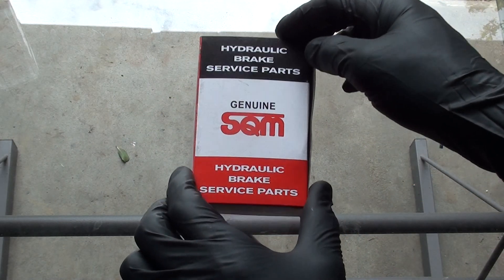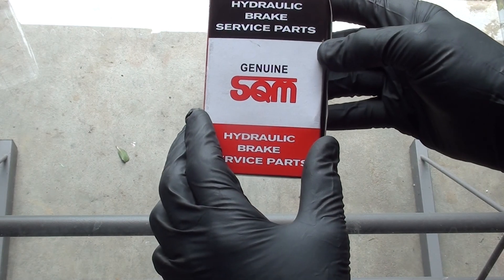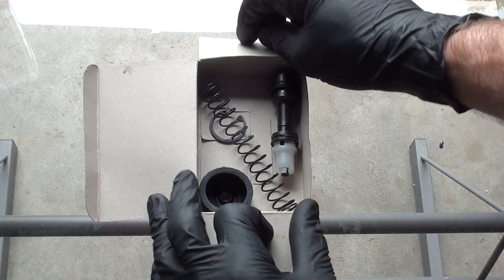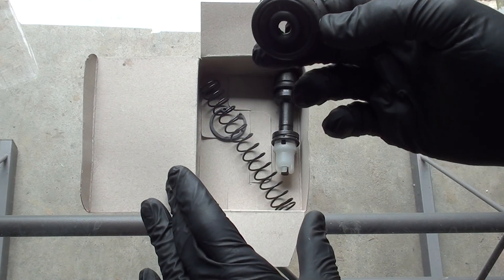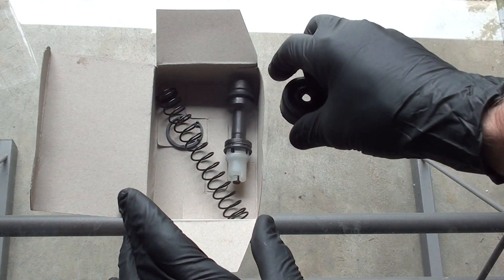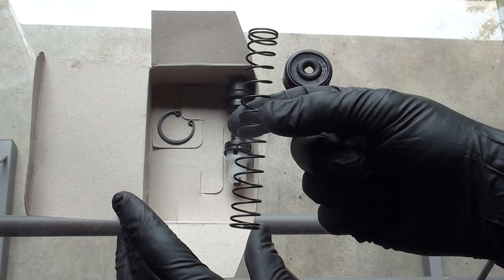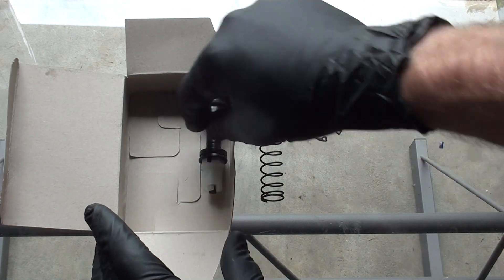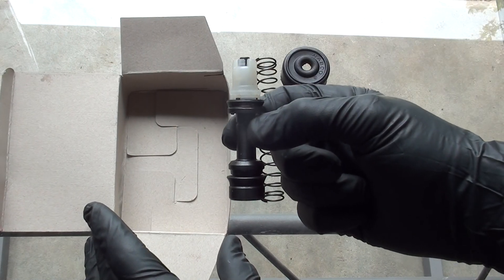This is what you get in the hydraulic clutch master cylinder rebuild kit. Inside you get a new boot for the outside, a new spring, a new circlip, and also the main piston for inside the cylinder.